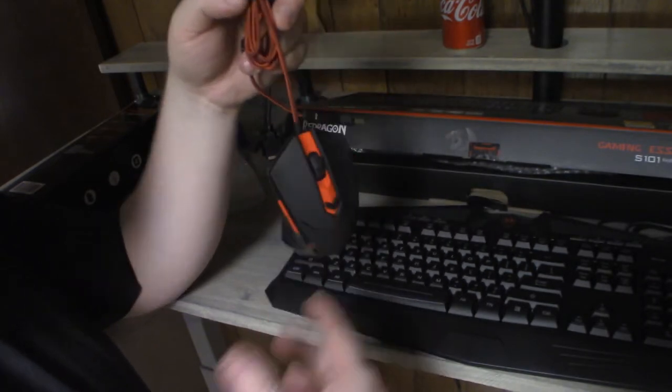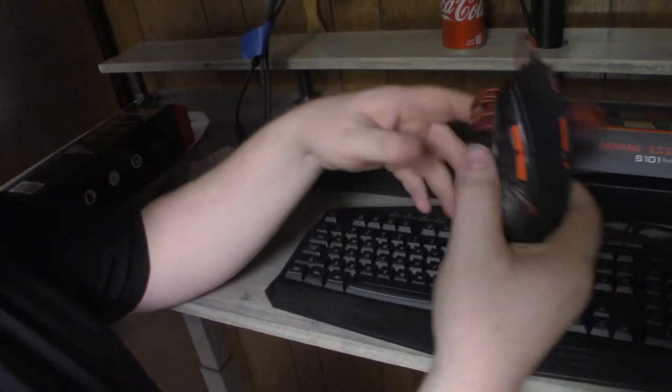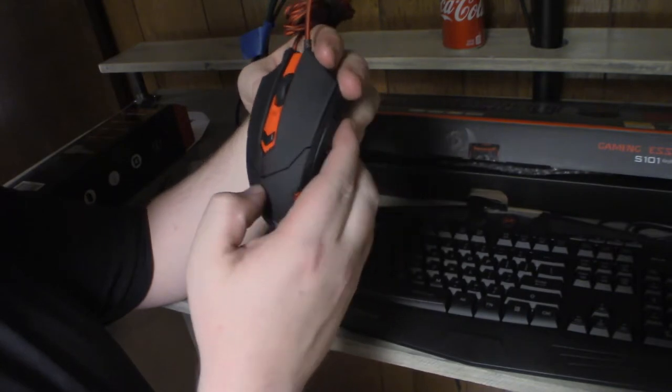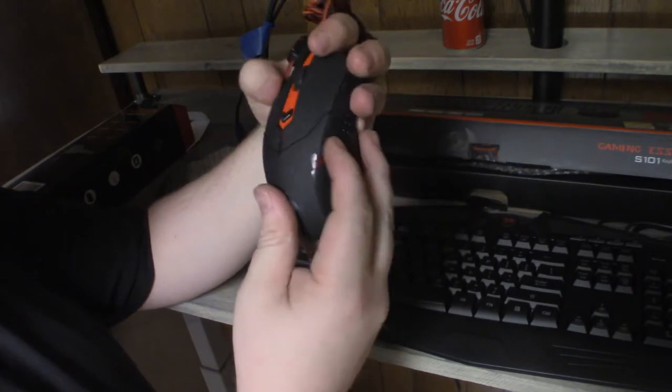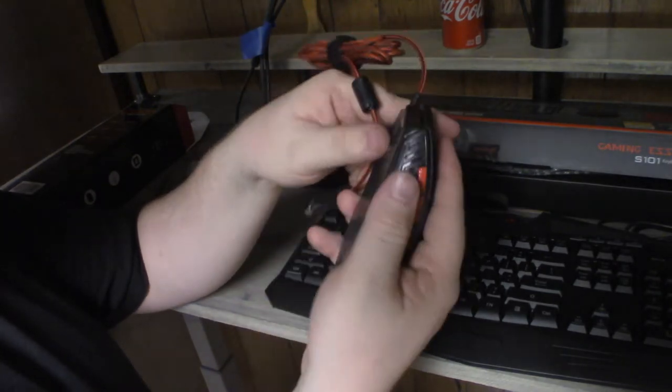If it's a laptop, yeah I love wireless, and if it's something I'm not using all the time, wireless is great. This looks like it has a few extra buttons.